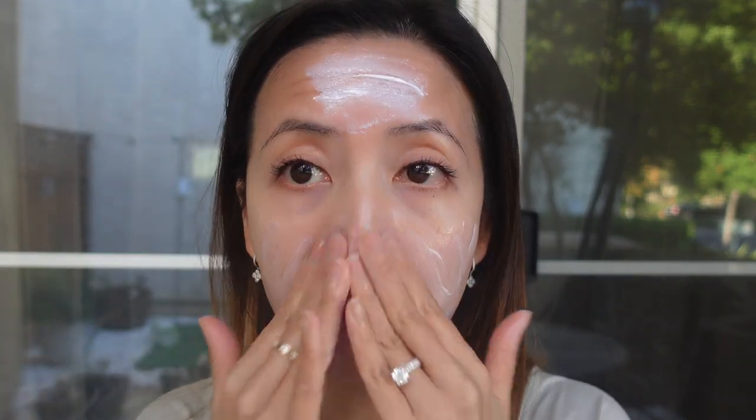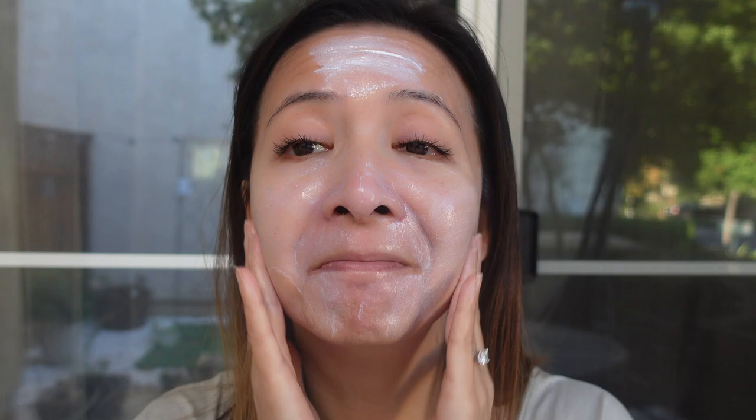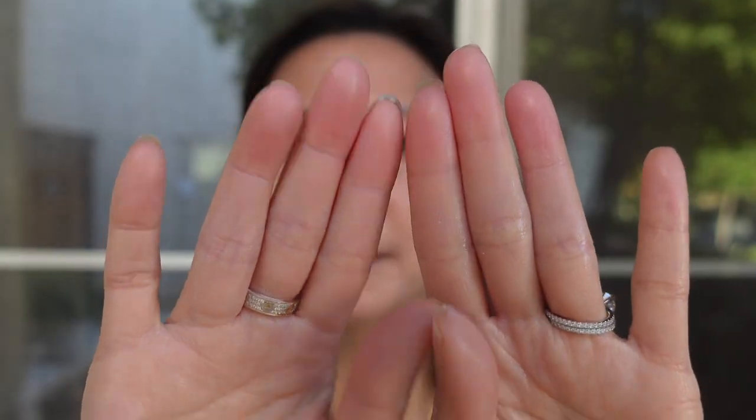I'm going to apply another layer to see if there's any pilling. And no pilling. The sunscreen feels really lightweight on my skin even after the second layer, and the white cast is not that prominent — there's just a hint of it. The finish is a little bit oily, and the sunscreen may be too oily for oily skin.